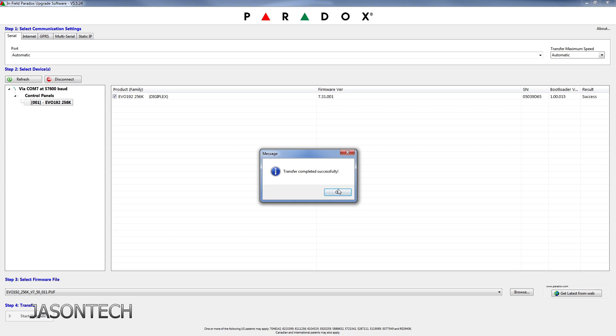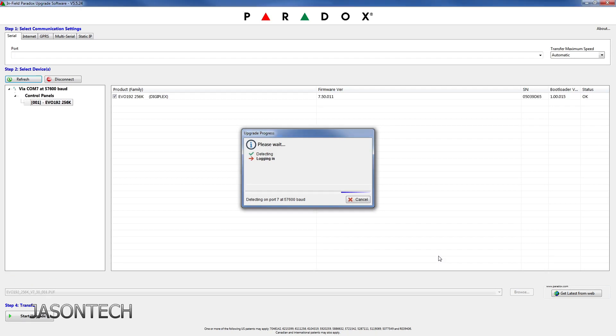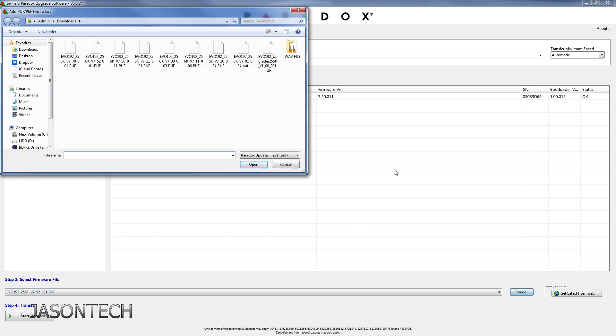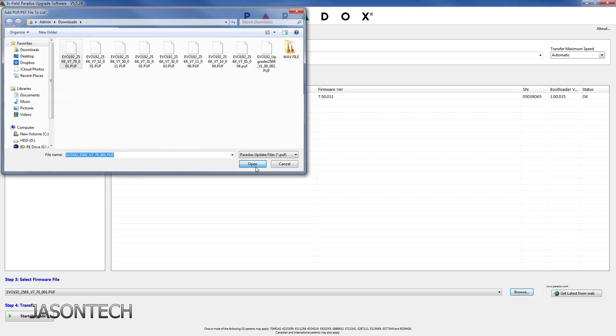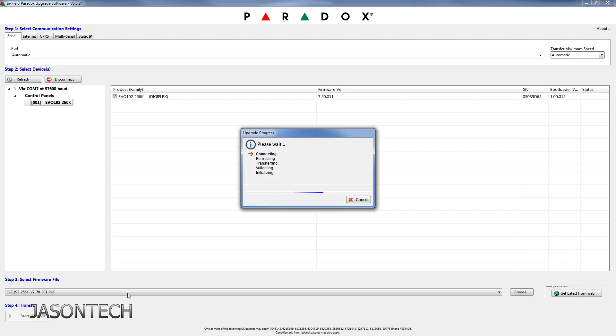Transfer completed. Press OK. Reconnecting. And there you have it. So now I'm just going to jump right to the very last one. This is the latest version — there is no other version after this one. So Start Upgrade.